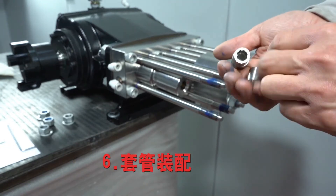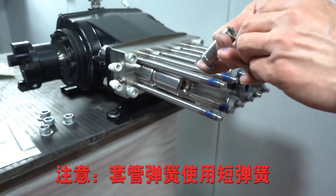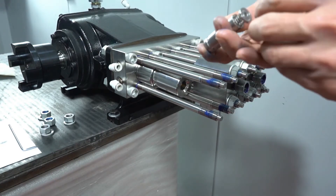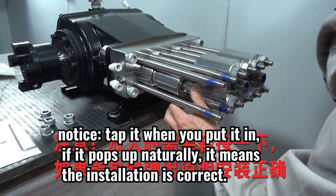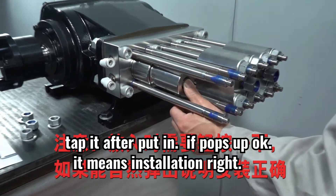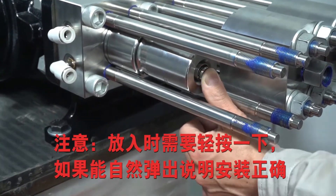Sleeves assembly. Use the shorter spring for sleeves. Install it — tap it when you put it in. If it pops up fluently, it means installation is correct.